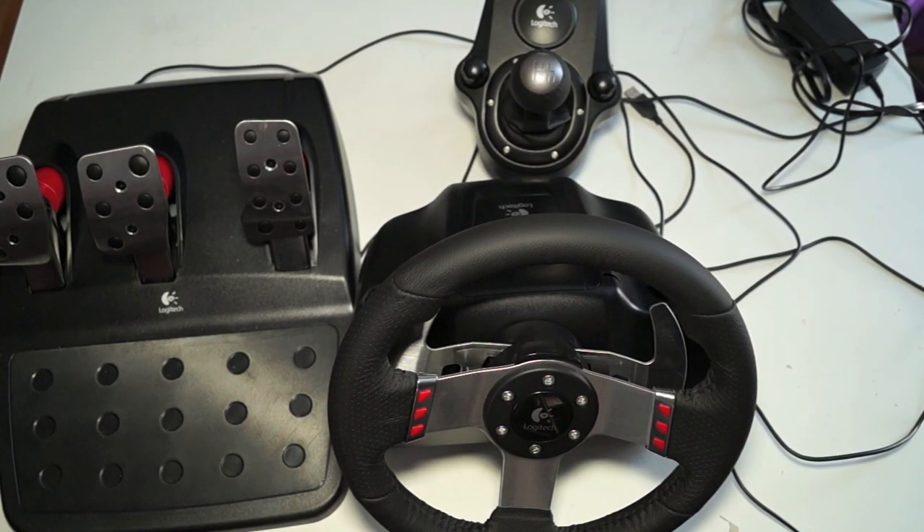Hey guys, it's TechnologyNerd here and today we'll be doing a review of the Logitech G27 racing wheel for PC or PS3. It's actually compatible with quite a few games on PS3, and we're going to be using Gran Turismo 5 today to do our review on this steering wheel.